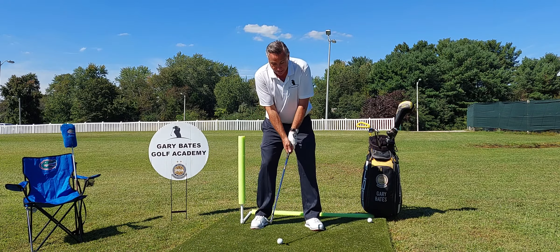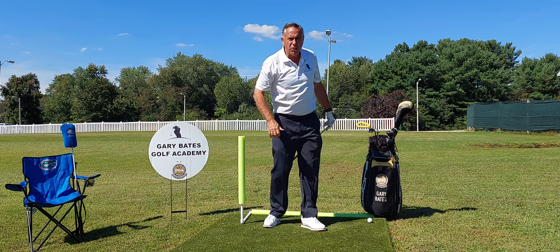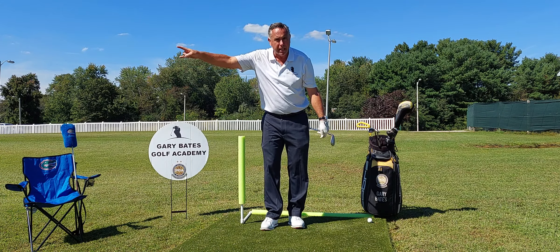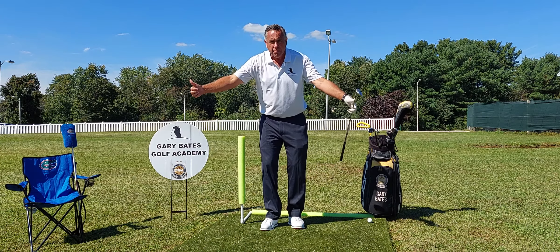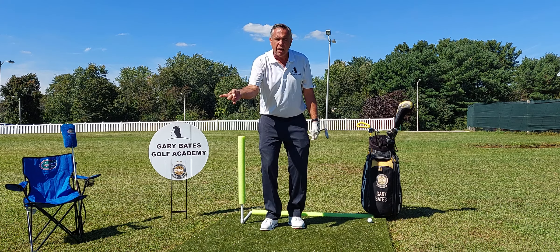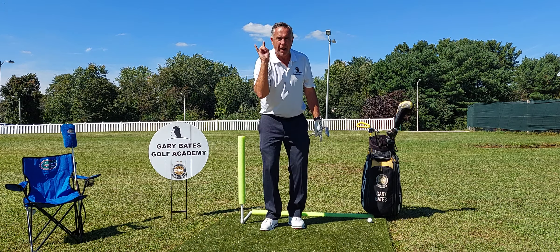Maybe your swing will be something like this. It's about as good as it gets! Thanks for tuning in. Any other information, Gary Bates Golf Academy over there on Facebook. If you're on YouTube, thanks for subscribing — great to have you along! Appreciate your comments and your thumbs up. Hope these help you with your game, and we'll see you next time on Fault and a Fix Friday. Take care and bye for now.